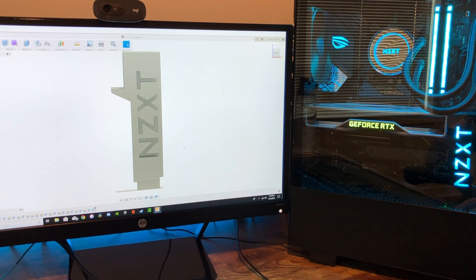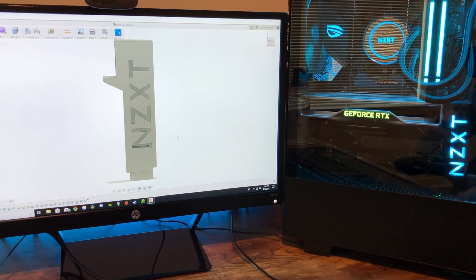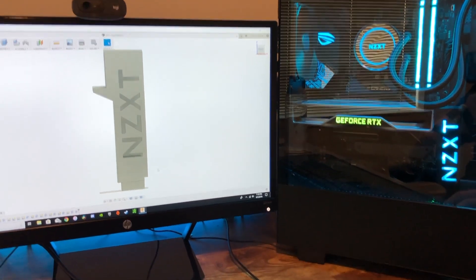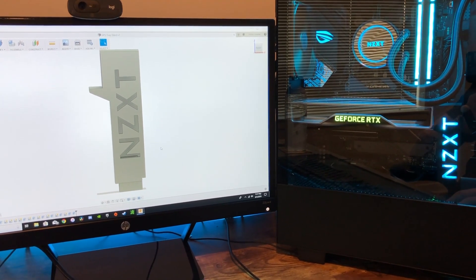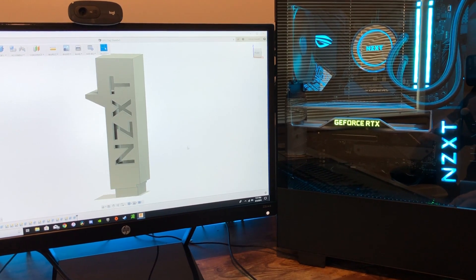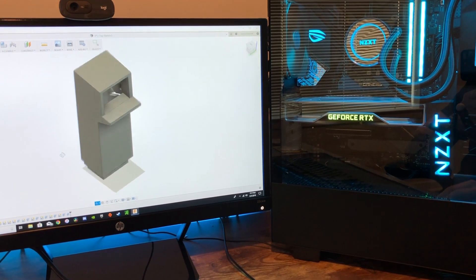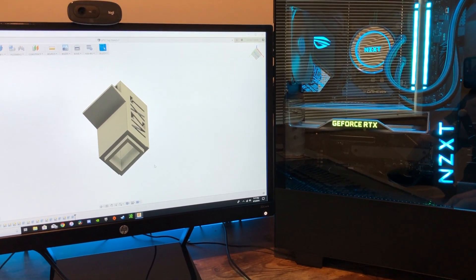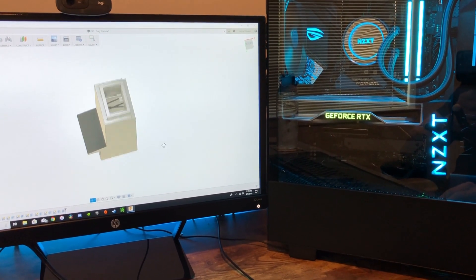Looking into the CAD software - that's Autodesk Fusion 360. It's free with a .edu email, so if you're in school it's a great CAD software to play around with and get your feet dirty in CAD and designing your own prototypes. So this is it in the software - we have the NZXT logo and everything is built off the base. The base is meant to perfectly fit within that hole in the bottom of the case where the GPU cable comes through a PCIe connector.